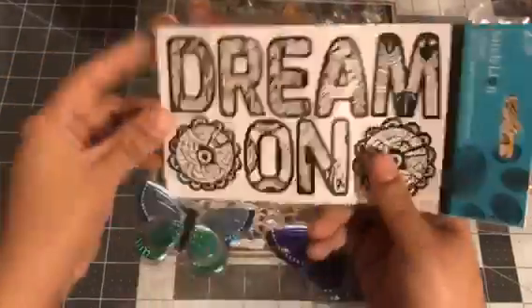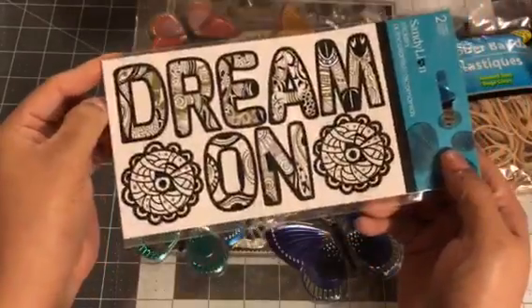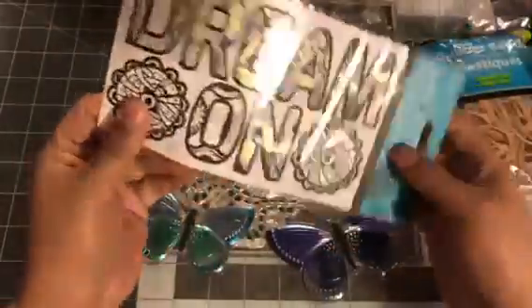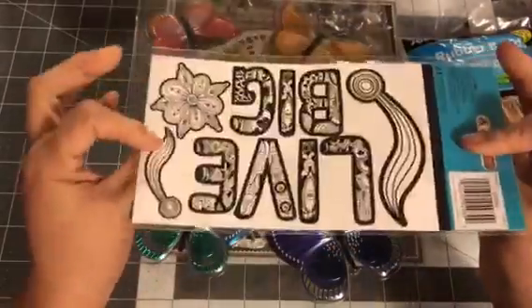And then this one says 'Dream On,' and this one says 'Live Big.' I am thinking of making a planter cover with this one — super cute.